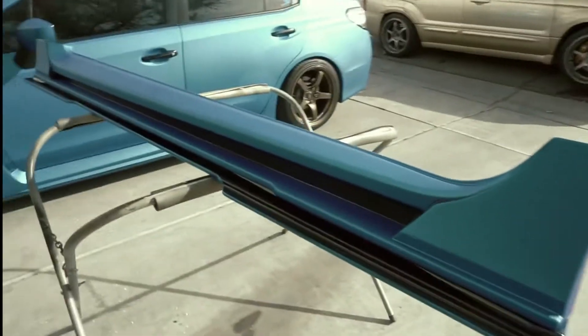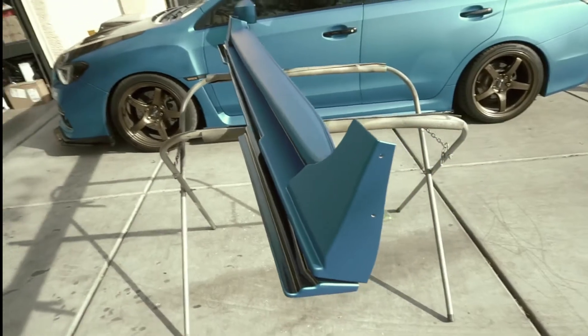Hey y'all, welcome back to the channel. I'm working on side skirts today, so I'm gonna show you guys how we put the side skirts together. Here are the cool racing side skirts — just got done with wrap.